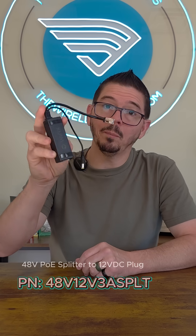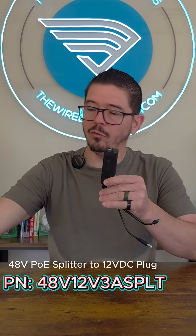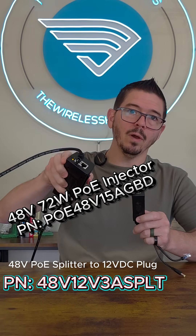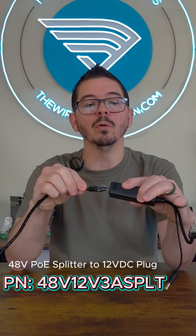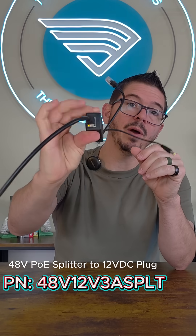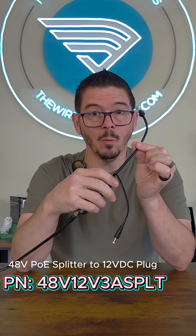Hey everybody, today we're going to talk about a PoE Splitter. This actually takes 48 volt PoE — so maybe you've got a long ethernet cable and you have some way to inject power into that ethernet cable. You can take that, plug it into this PoE Splitter, and it'll have power coming into it but not on the ethernet anymore.